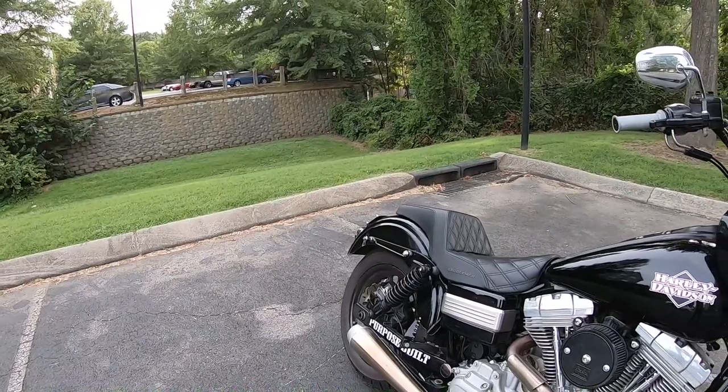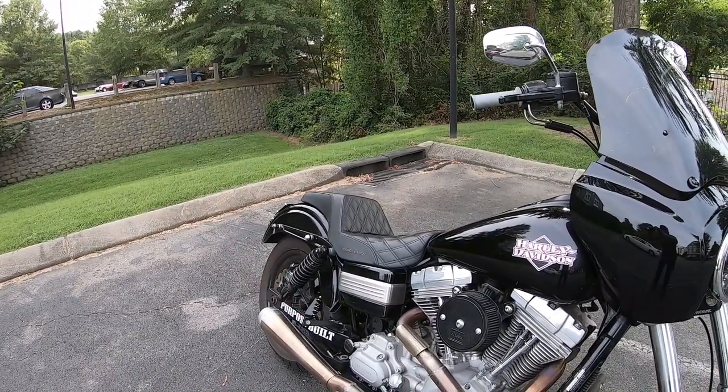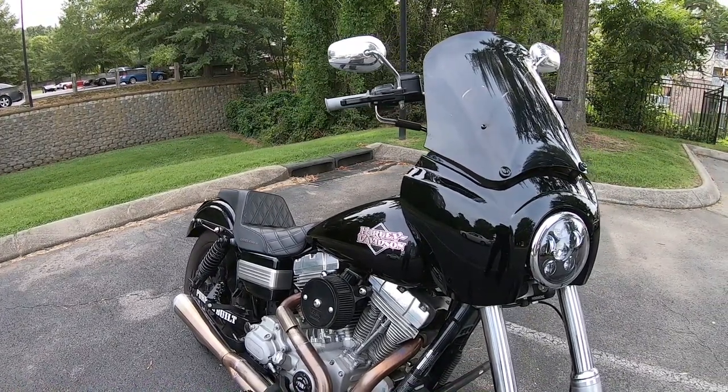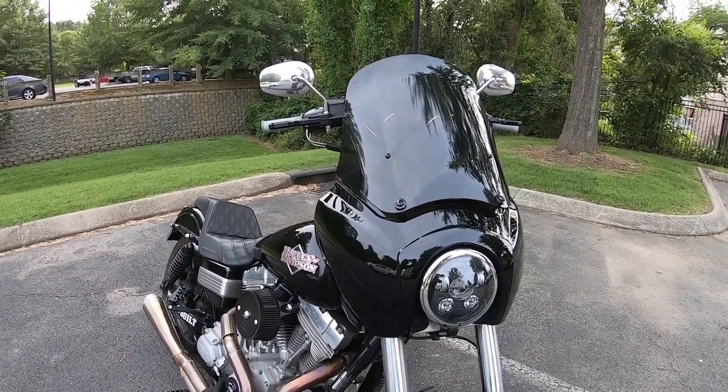One thing that is big on these fairings is the buffering. Basically it's the on-and-off pressure of the wind — it's not hitting you directly in the face. When you stick that fairing in front of your face it actually slows down the wind, and it feels like it's pulsing on and off. You can get anti-buffering kits — like the one I have from JD Customs — which spaces the windshield out a little bit.